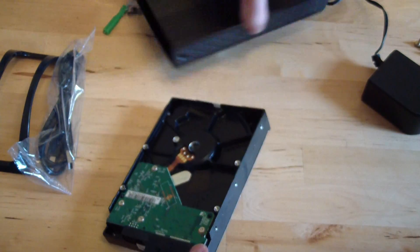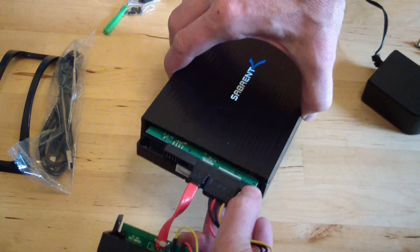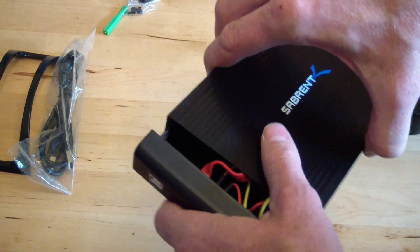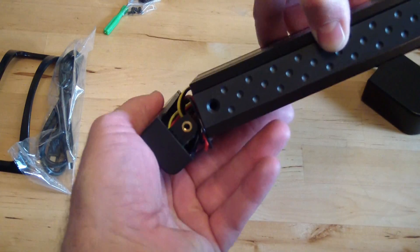Then convince the whole thing to go into the enclosure. You don't have to put it into the enclosure for it to work, but it's a good idea just to keep it safe. Then use a couple of screws on the side to shut it.